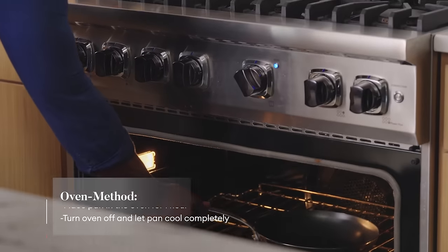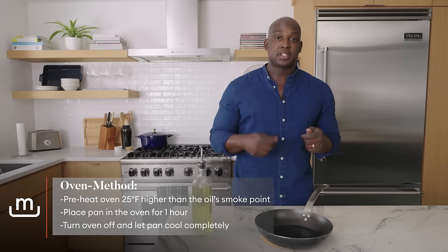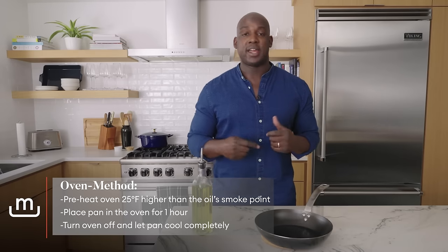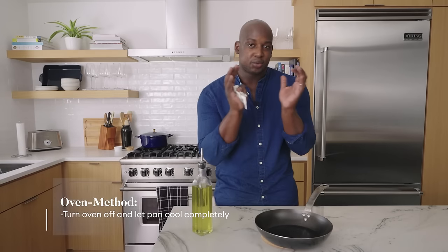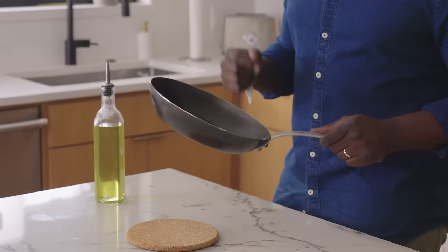There are two things we can do: we can either go the oven method or we can go stovetop, which is my favorite. This method is ideal for folks with a gas range, because you want the flames to really go on the outside of the walls. If you have an electric or induction, that's really tough to do, so the oven is probably where you need to stick. But we have the perfect size — a 10-inch carbon steel pan. It's going to look great on this range. Let's get going.